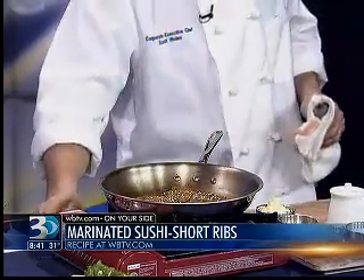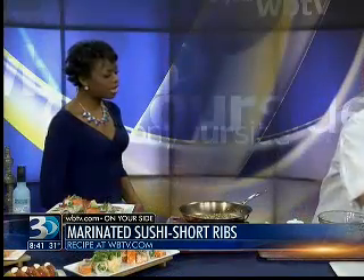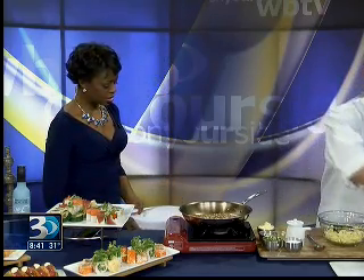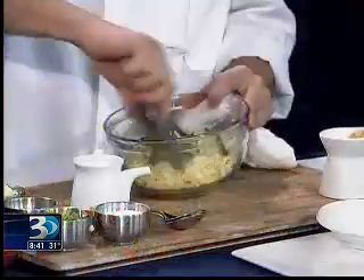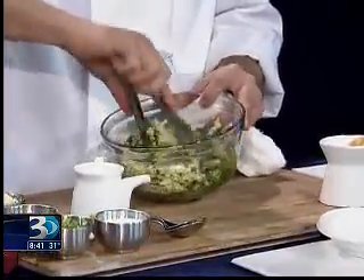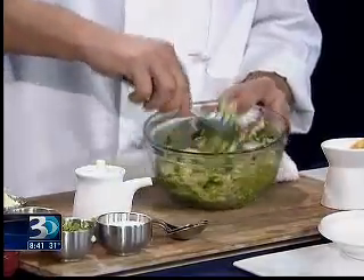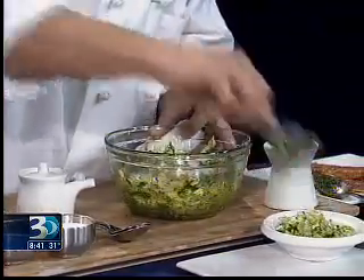As that finishes up, I'm going to take some Napa cabbage and make a little kimchi. Kimchi is a fermented cabbage. We don't ferment it at the restaurant — we're just going to purée some jalapeños, cilantro, and some mint, then toss that with a little bit of Napa cabbage. It's a little sweet, a little spicy. We serve this with the short rib to cut through that fatty nature and richness of the short rib.